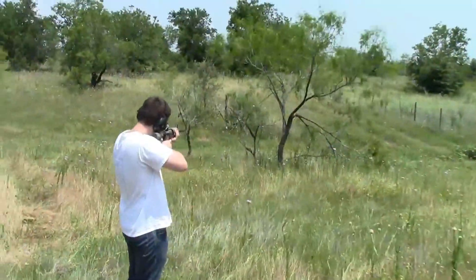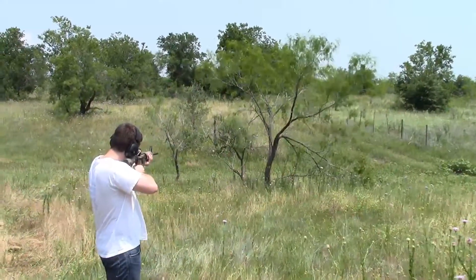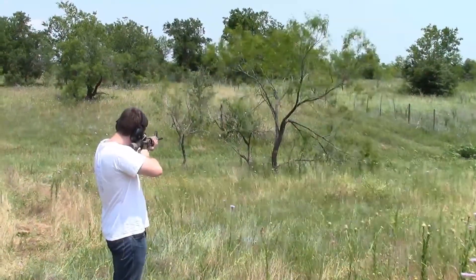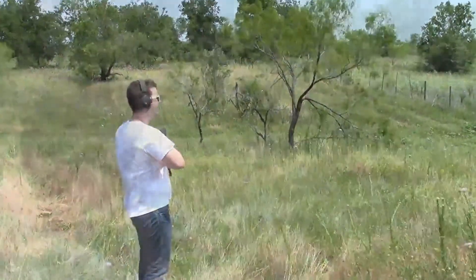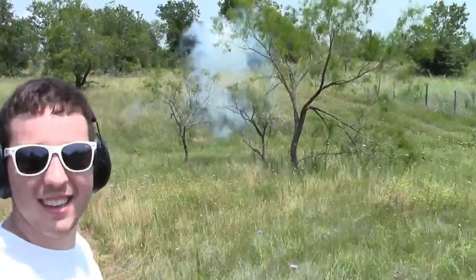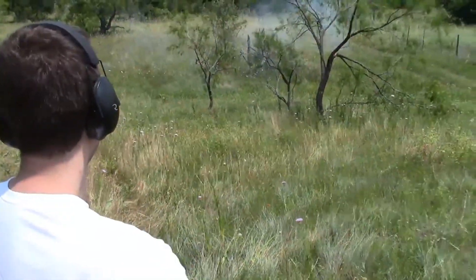Here goes Chris with the exploding targets. I think you hit it. Try the other one. I don't think it's going to blow up now. Try it. Oh nice. Did you get that? Yeah. That was sick dude.